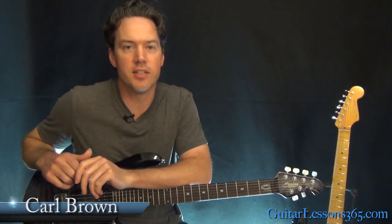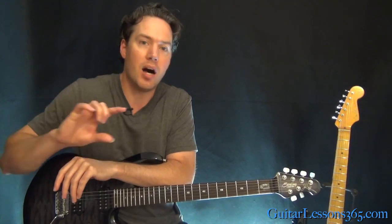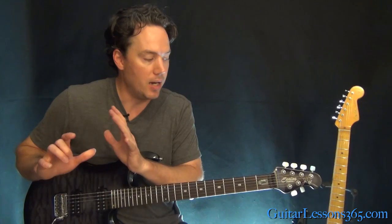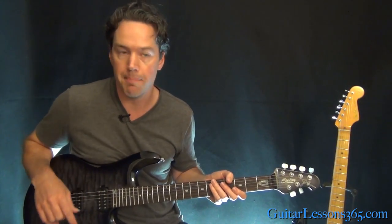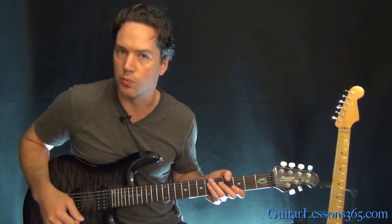Hey guys, it's Carl Brown for GuitarLessons365.com. Today we're going to finish our look at Whiskey in the Jar by taking a look at the guitar solo. James Hetfield is playing this solo and he still has that octave pedal on it, which recreates a tone an octave lower. We're still tuned down to D, so the entire guitar is tuned down a whole step. At the end, there's a harmony guitar section harmonized by Kirk Hammett, and we'll look at his part too.